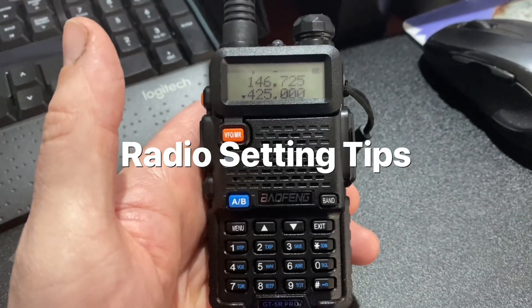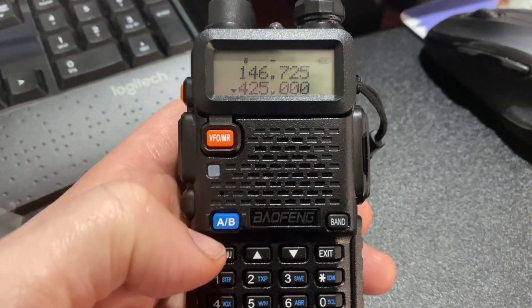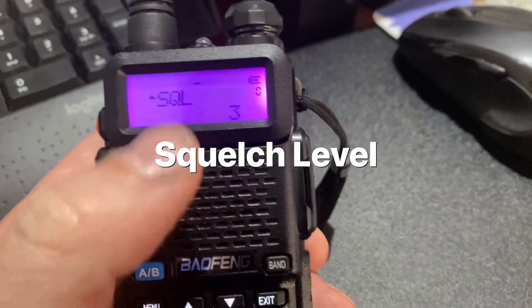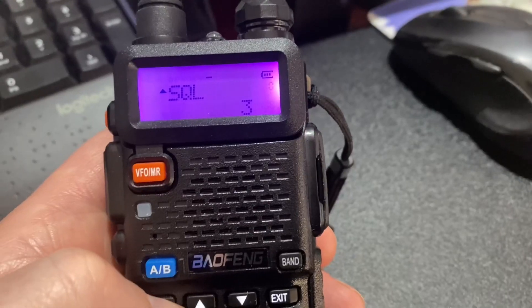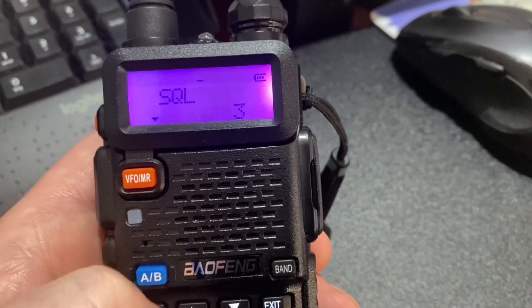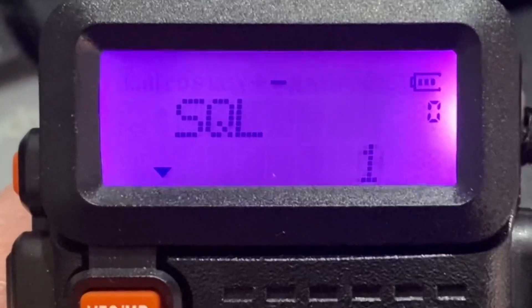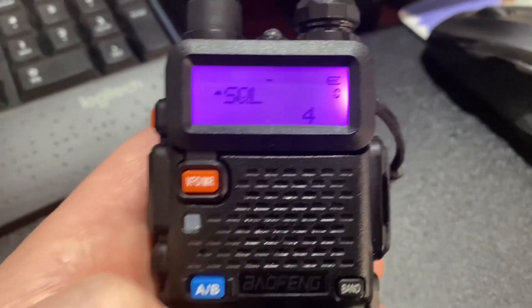G'day again. There are a couple of things you can do with the GT5R — this is the pro version but I think it's the same as the GT5R. If you go to menu you can see we're in the squelch menu, option menu zero. Press menu again to adjust it — you can see it can go from zero, I'm currently on three which is the factory setting, but you can go all the way to nine. Press menu to confirm.